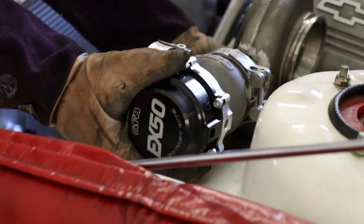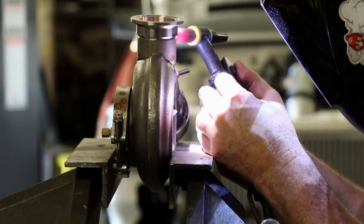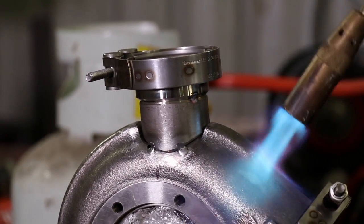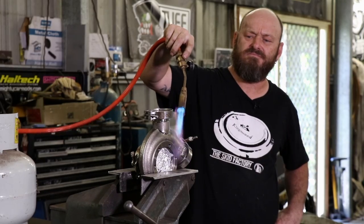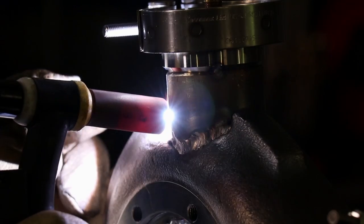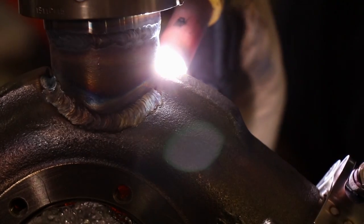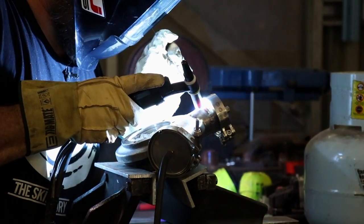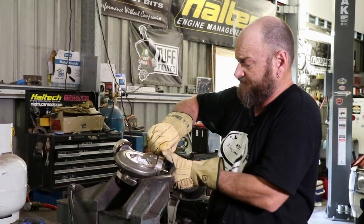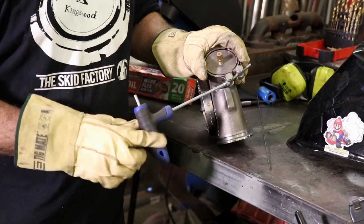Al tucks some schedule 10 stainless pipe to each exhaust housing and checks for any fitment issues on the car. Each passage on the exhaust housing is then blocked as they are being purge welded with argon. Preheating the metal helps with the correct penetration of the weld and reduces any chance of the housings cracking during the welding process and on cool-down. Insulating the housing in welding gloves is a DIY way to retain the heat and cool the weld slowly to again reduce any chances of the welds cracking.